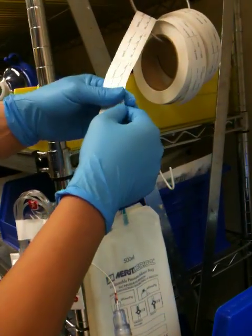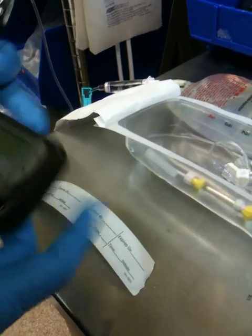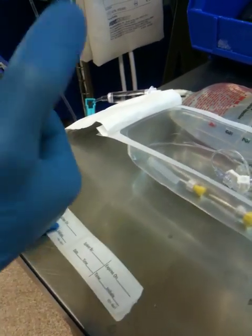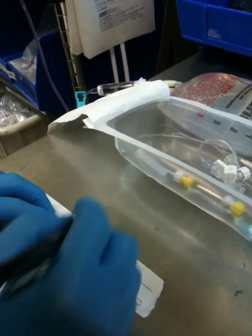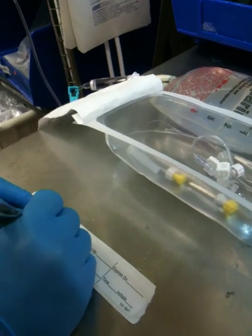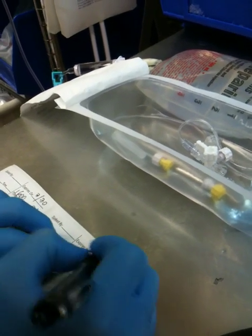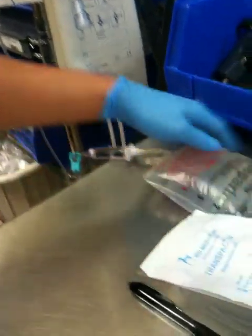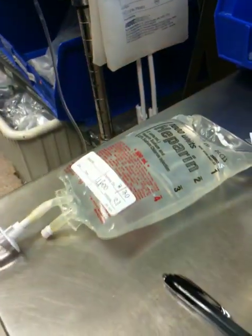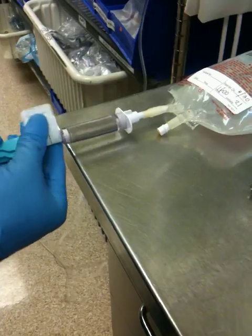After you spike it, you've got to take your labels from here. Take two labels. My time is 1600 — expires tomorrow at 3:30, 24 hours from now, because today is the 29th. Expires at 1600. My initials — we use our number. Do the same thing here. Take one label, put it on the bottom of the bag. Take the other label, put it on the bottom of the chamber.